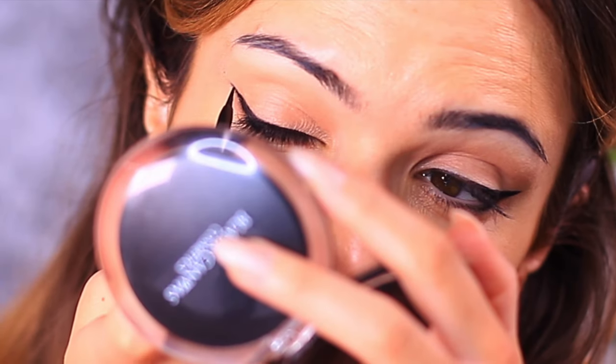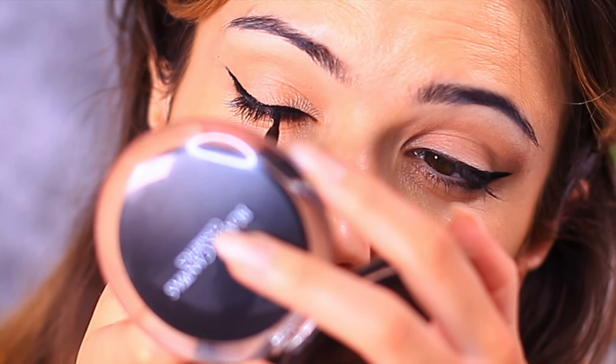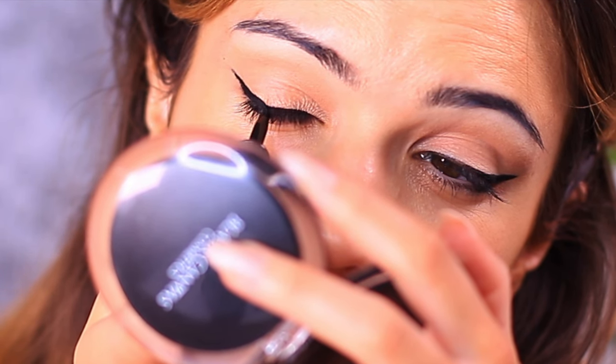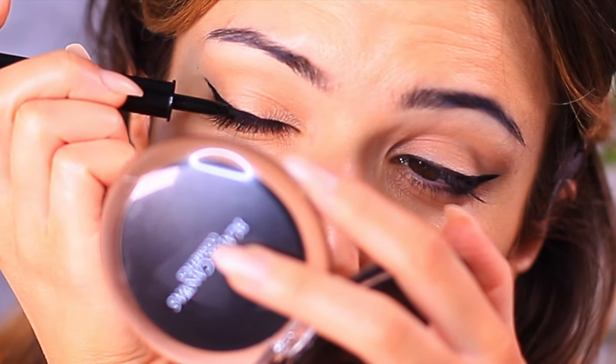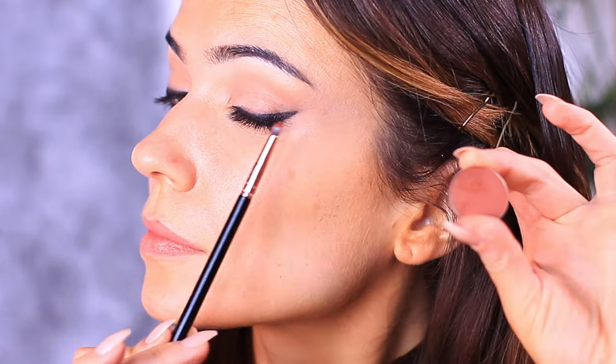But for those of you who are applying eyeliner, what you want to do is just join that tip to the lash line, keeping this on the outer third of the eye. Now I'm a little bit out of practice using eyeliner myself, so if you do want a more detailed video on this, definitely let me know and I'll share some tips and tricks.